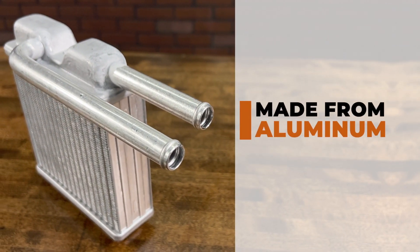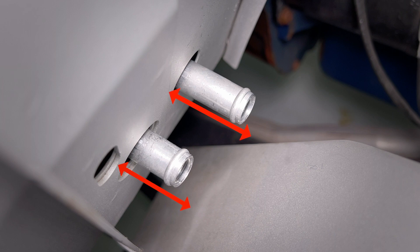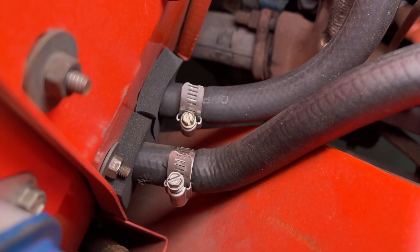Made from aluminum, our heater cores feature the correct offset length tube to clear the back of the right hand wheel tub on the 66 to 77 Bronco applications.